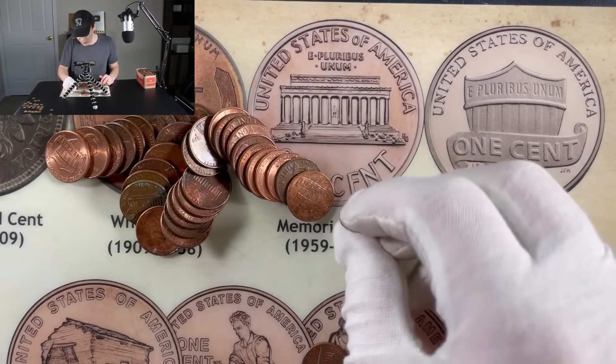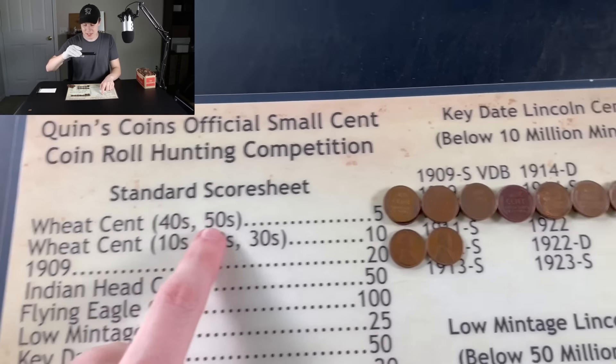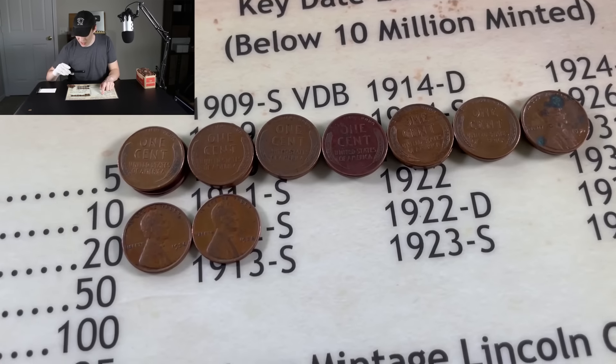Welcome to the wrap-up on today's box — we had a heck of a box today. Starting off with the wheat pennies from the 40s and 50s — I got them in stacks of two: two, four, six, eight, ten, twelve, fourteen from the 40s and 50s. Including that confusing S mint mark coin, which is a little bit messed up — our only S out of that wheat penny era, and we do not know the date on it. That's going to add up to 70 points — 14 times 5 is 70. Then our wheats from the 10s, 20s, and 30s — we didn't get any from the 10s or 20s, but we did get a couple from the 30s: 1936 and 1938 for a total of 20 points.